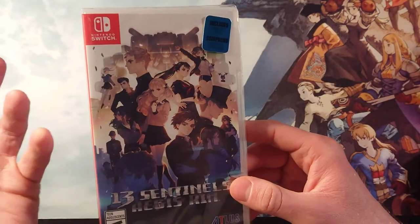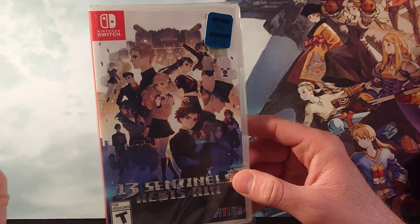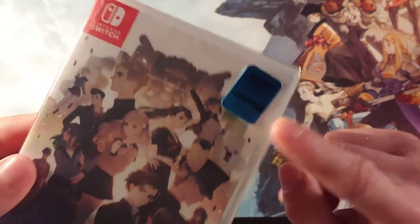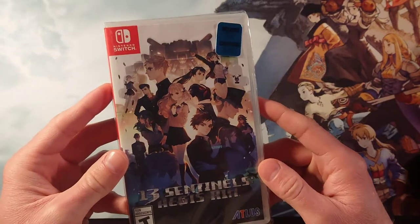I wasn't really sure — it wasn't clear if you were guaranteed to get the cards or not. So I thought, well, I just want the game anyway, so I'll just get it. And it does — this one has the art cards in it. So we're going to open this up right now and take a look at those.